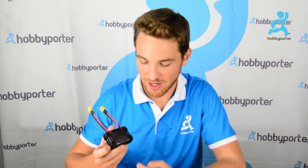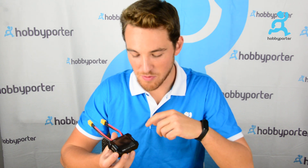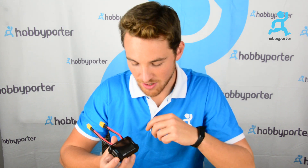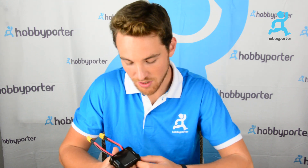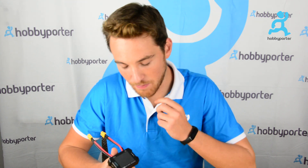Hello guys, I'm Guido from HoppyPotter.com and today I'm here to show you the Toolkit RC WM150. This is the new power meter from Toolkit RC and is capable of acquiring up to 150 amps and 50 volts of power supply.